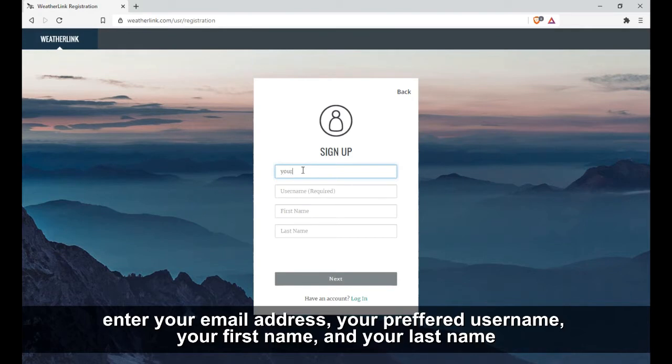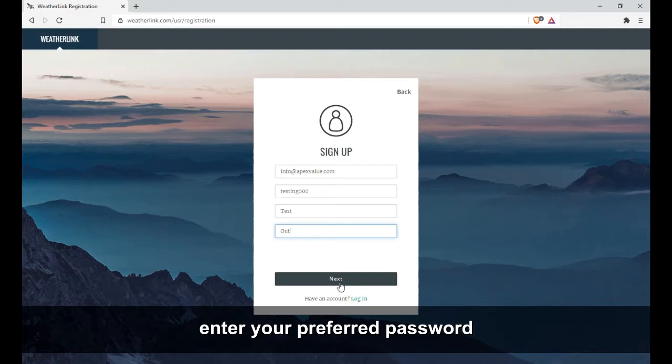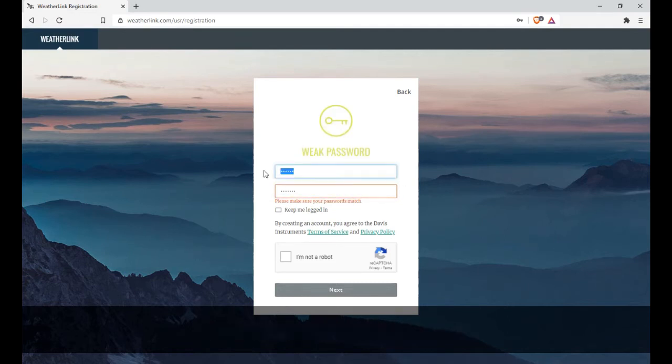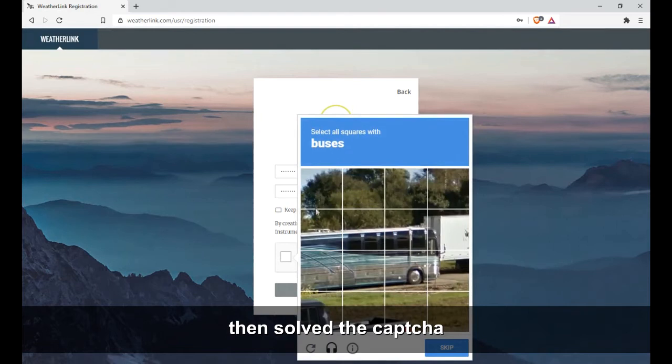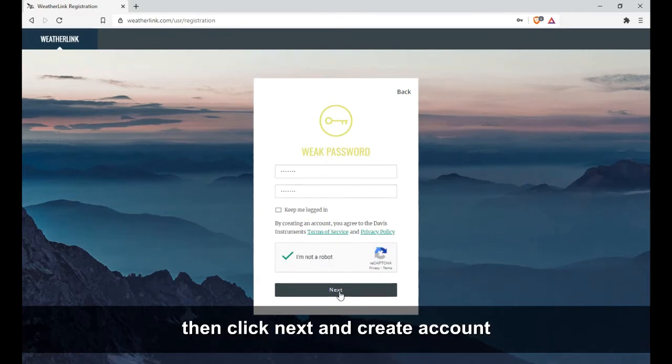Enter your email address, your preferred username, your first name, and your last name. Then click Next. Enter your preferred password. Then solve the captcha, click Next, and create account.